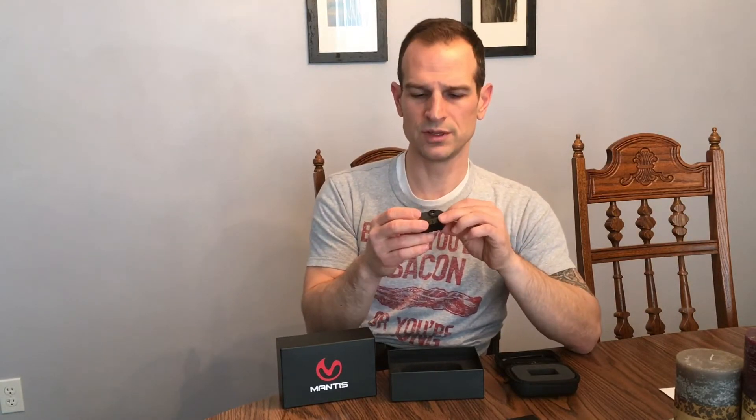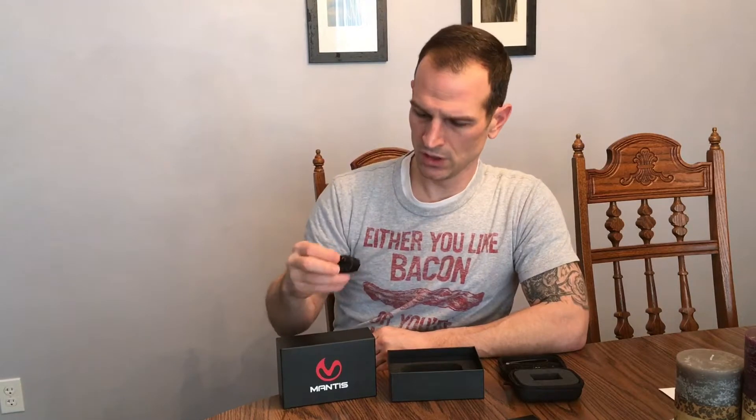This is something you're gonna want to try out — the way technology is advancing, it could really help you diagnose what areas you could improve on. At this point I'm going to recommend the Mantis X as a training tool. It's a solid unit — I've bumped this thing around quite a bit and it holds up.